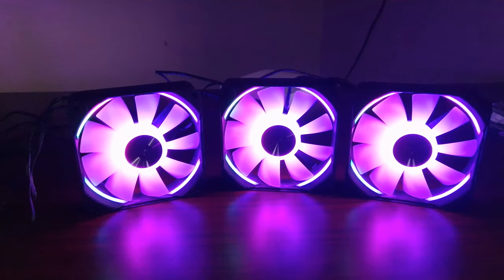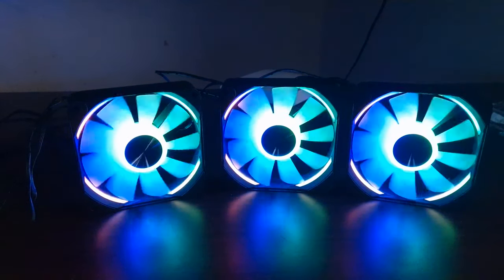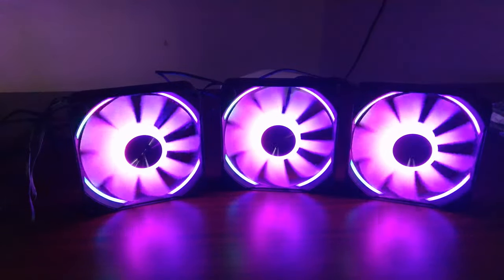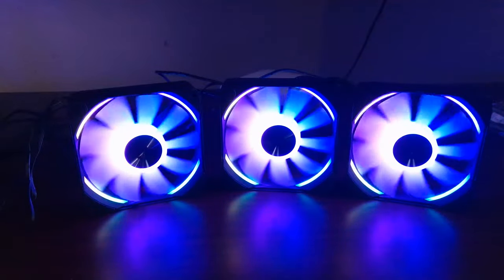The RGB is very tasteful. I do like the RGB and the ring around it. But how loud are these? Let's actually find out.